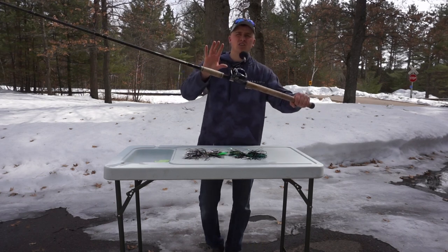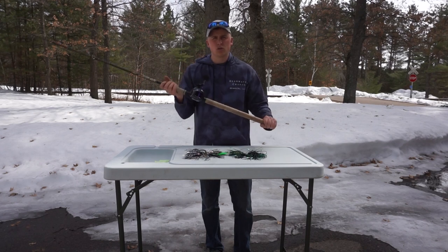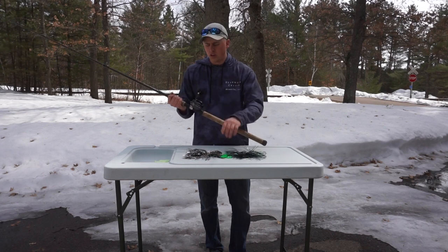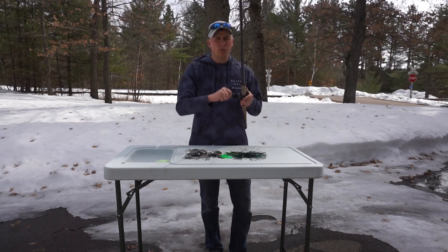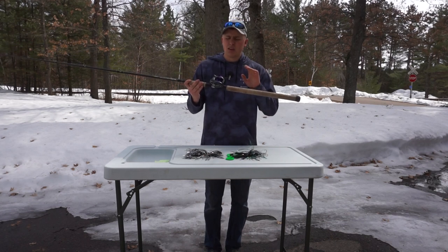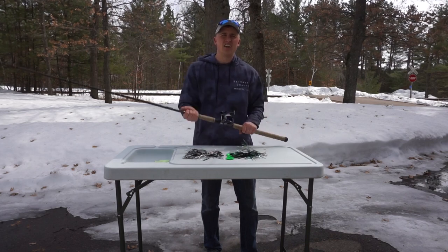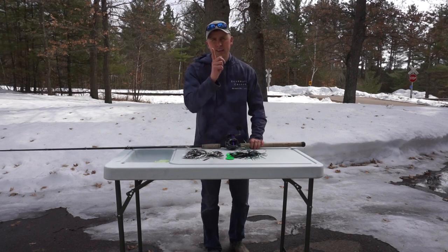I pair that up with another Daiwa Pro Rex 400, but instead of a faster gear ratio I use a 5.3:1 gear ratio. The reason is because these bigger blades pull harder — the higher the gear ratio, the harder it's going to pull on you. Going down to the 5.3 doesn't wear me out at all; with the big power knob I'm able to pull these blades all day long without as much fatigue. You can burn the blades faster at a higher ratio, but I love the 5.3 for handling big blades to protect my body all day long. So this combo is just for big blades; the previous was just for big rubber.